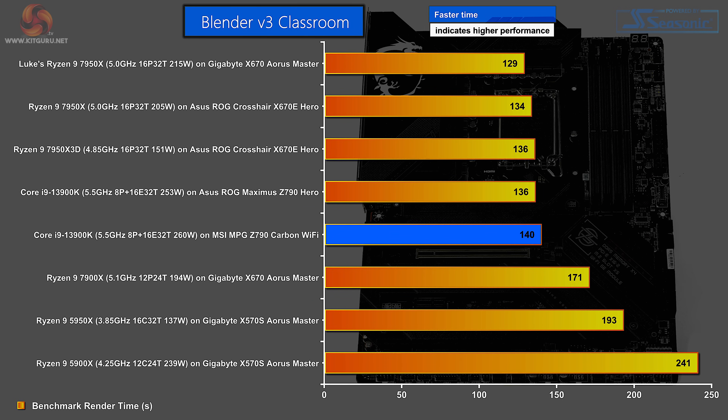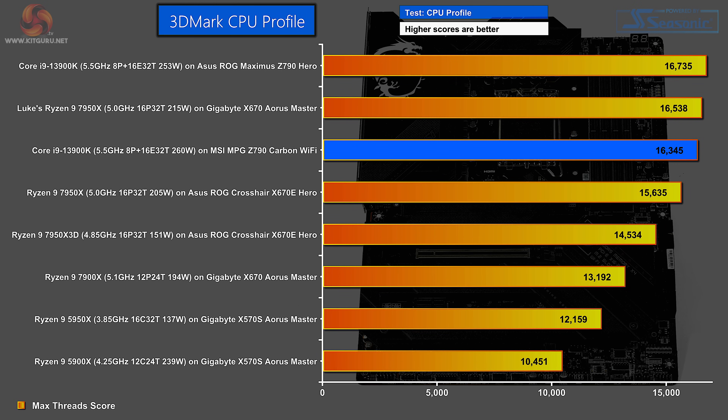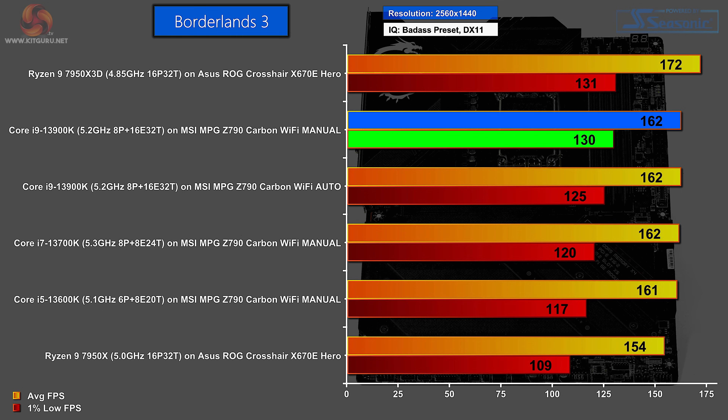In Blender Classroom, the mighty 16-core AMD Zen 4 processors top the charts, followed by the Core i9-13900K, with ASUS sneaking the win over MSI by a few seconds. In the 7-zip version 21 benchmark, the 16-core Ryzen is again at the top, the Core i9 in the middle, and ASUS just sneaks the win over MSI on those manual settings. In 3DMark CPU Profile, the Core i9 does well, but ASUS has the beating of MSI by a handful of points.